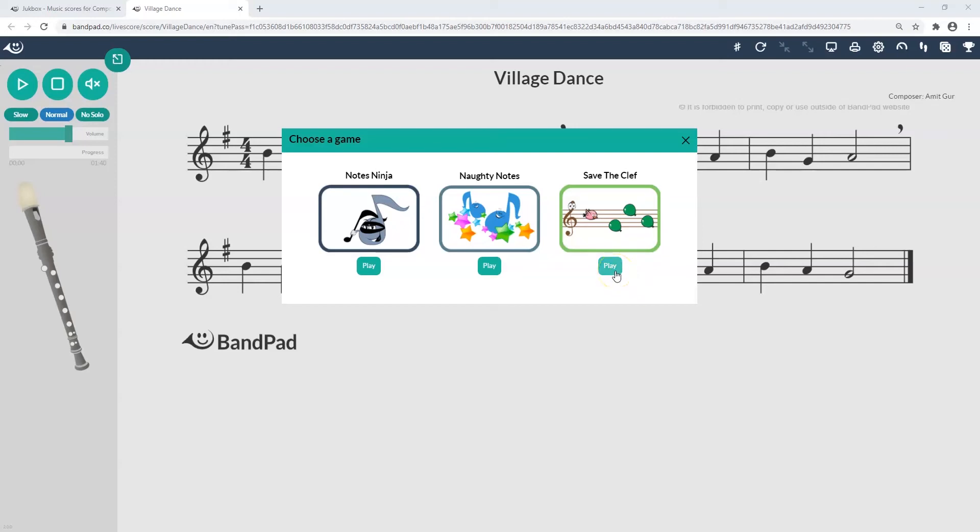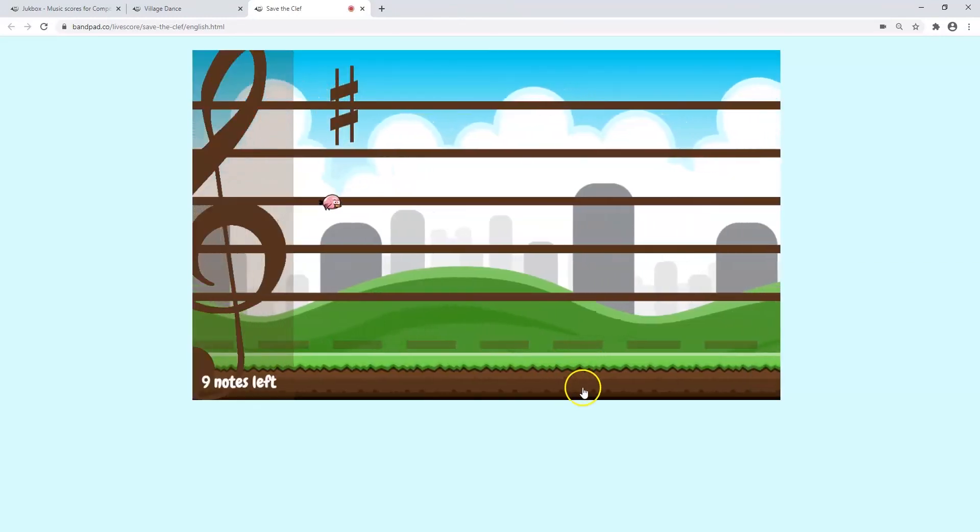Now, we will see how to play the game Save the Clef. In this game, you will see a bird that you can move with your instrument sound. The bird will fly in the staff to the note you are playing.